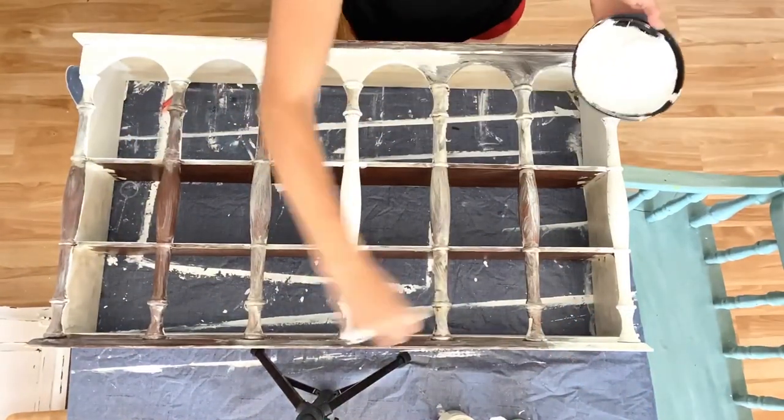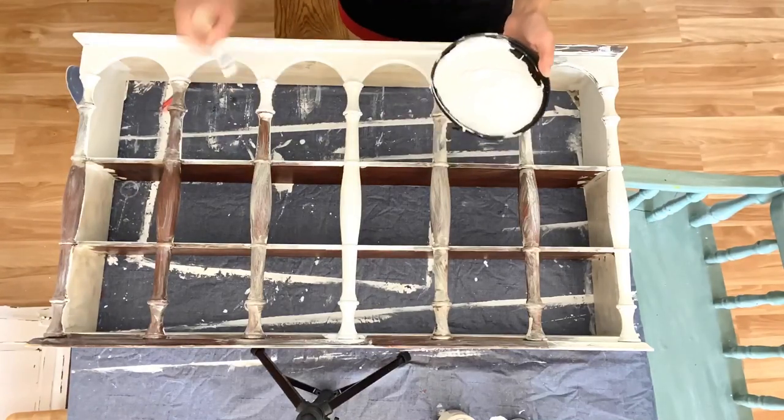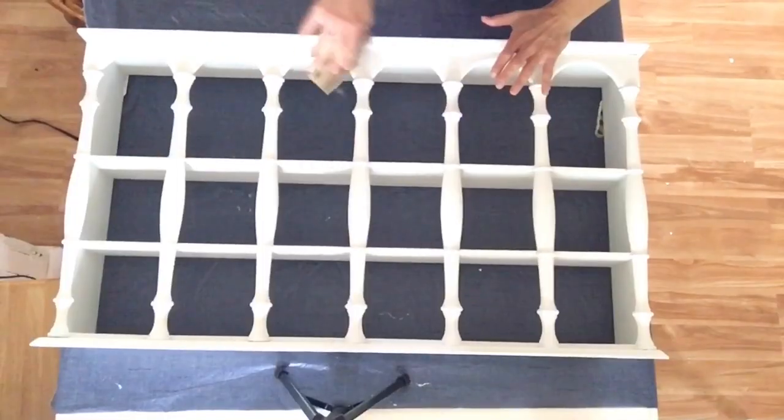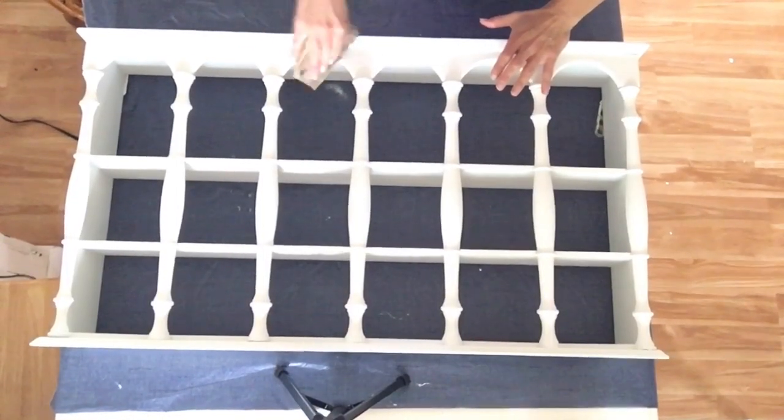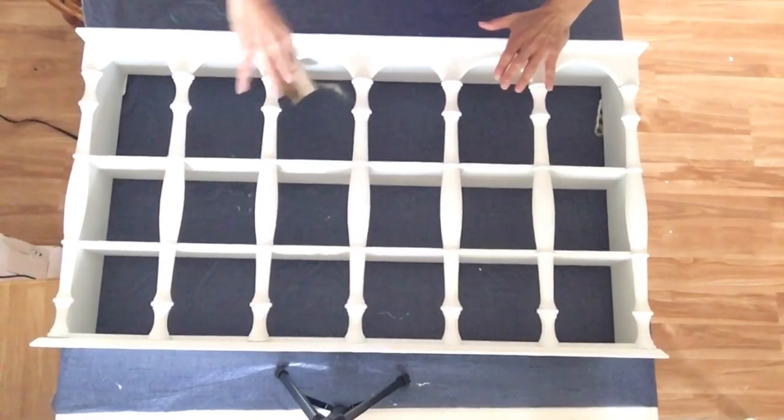Now that the sign is done I am moving on to this little shelf and giving it a fresh coat of white paint as well. Once this piece was white I also did a quick distress on some of the edges just to bring out a few of the fun details that it had.